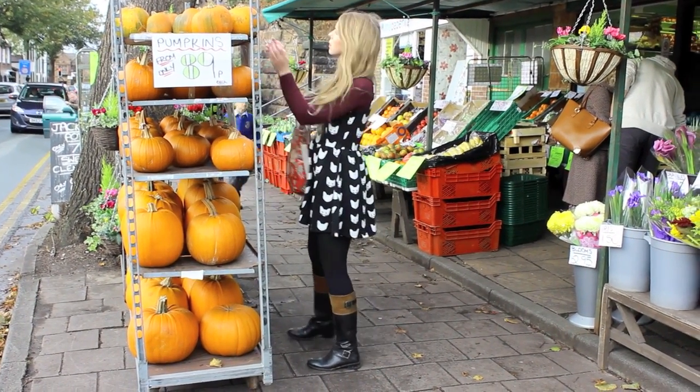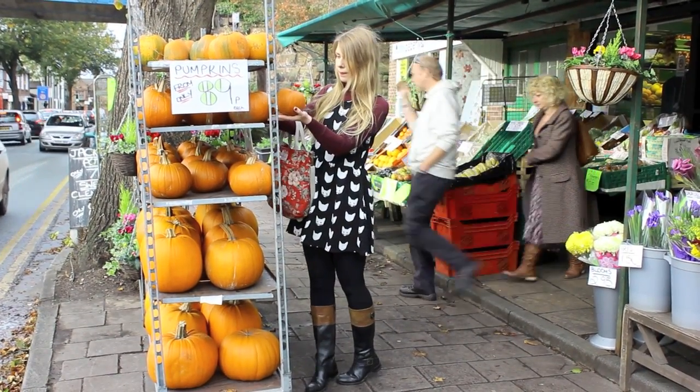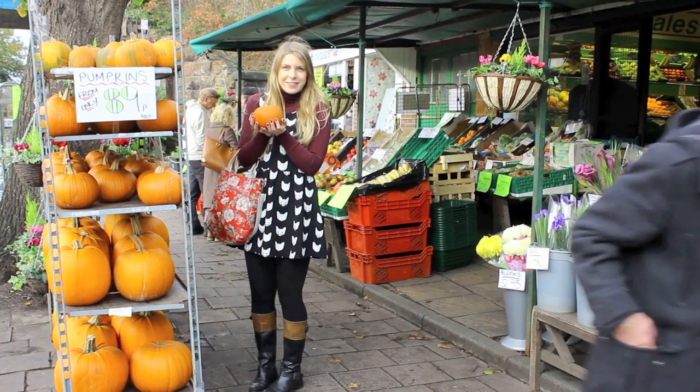First of all we need to get some pumpkins, and I've gone for these really cute little pumpkins because they're really small. Also, when you're baking recipes with pumpkins, the smallest ones have the sweetest flavour.